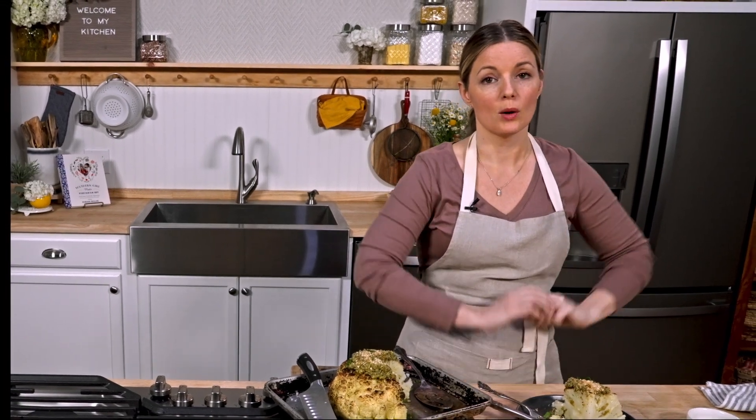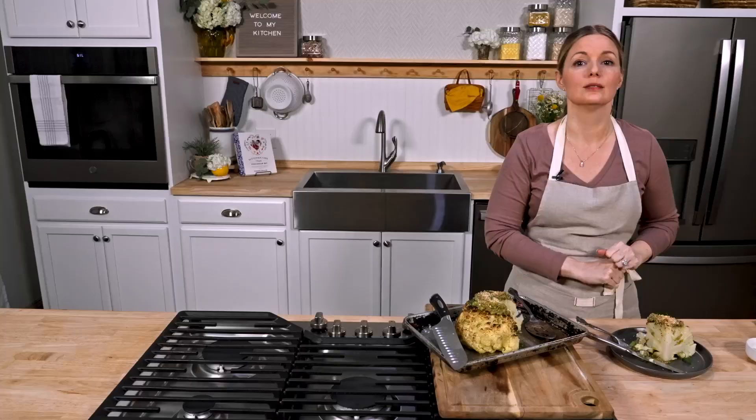It would be enough just to make this gorgeous whole roasted cauliflower, but that's not the only thing we're making today. I still have Nashville-style hot cauliflower coming at you and pickled cauliflower. Stay tuned.